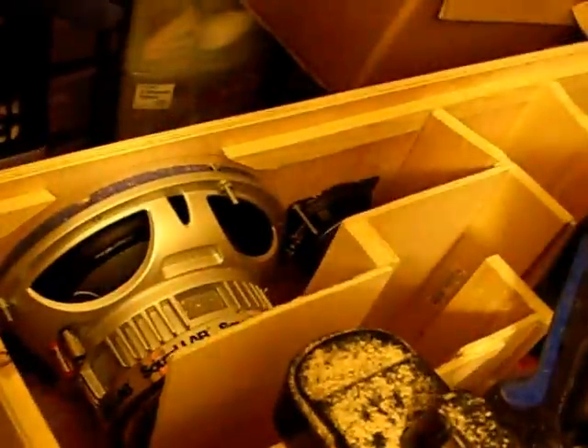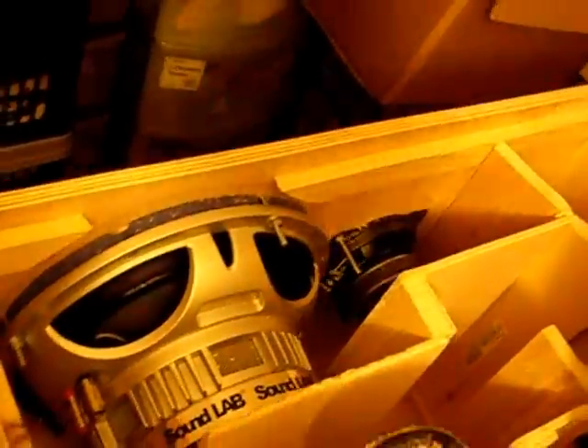A bass reflex box is basically just an empty space with a hole in it. Have a quick look at the front of it — not that that's particularly relevant. Ten-inch drivers, Sound Lab drivers off eBay, and little tweeters there in their own little boxes. Hopefully they'll be stiff enough not to be affected by the sound of the big ones. There are crossovers in there too.